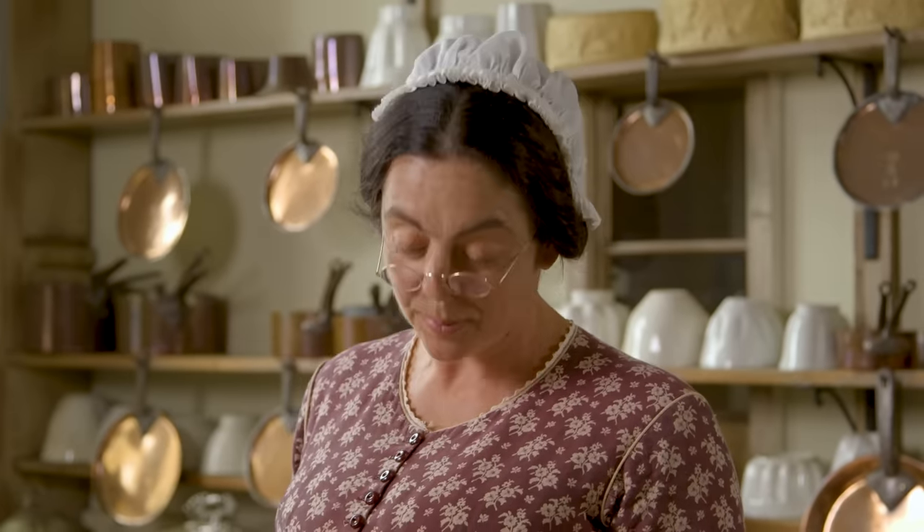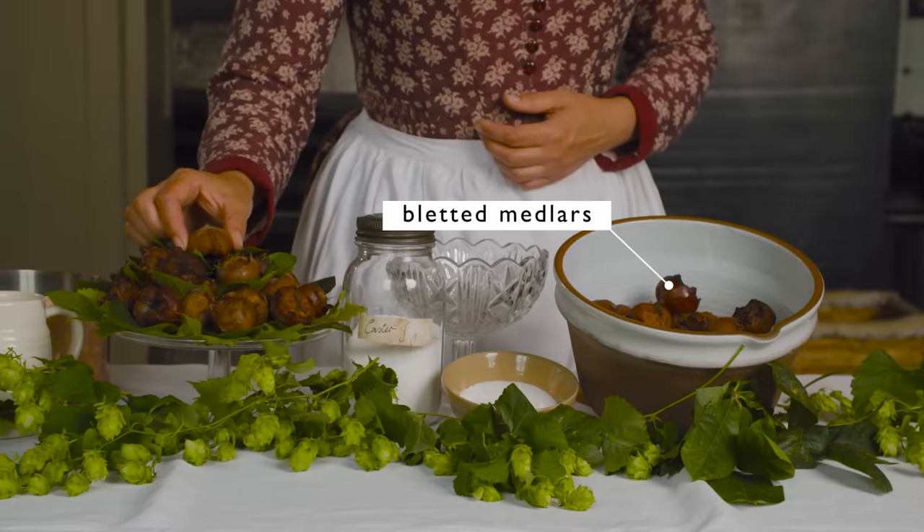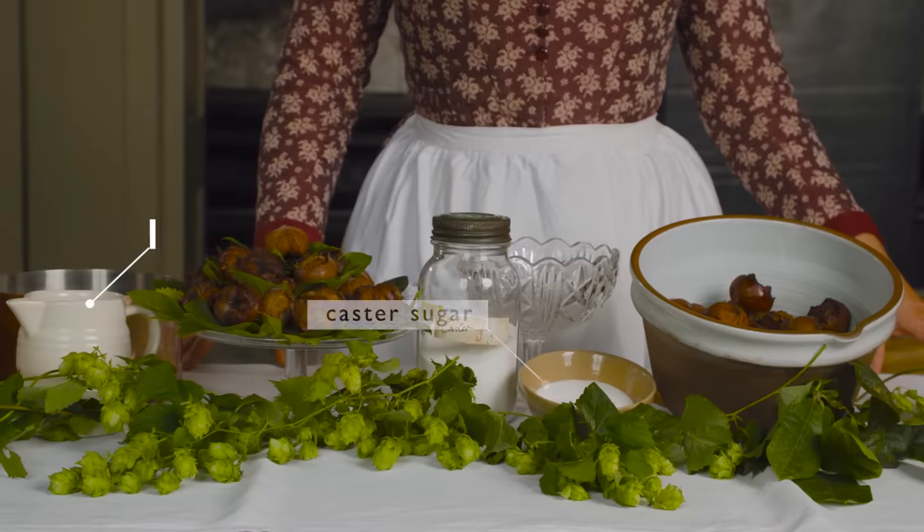For this recipe, you will need medlars, sugar, and cream.